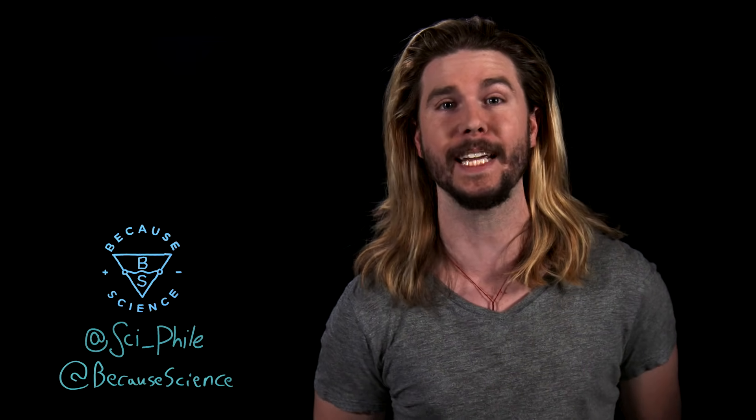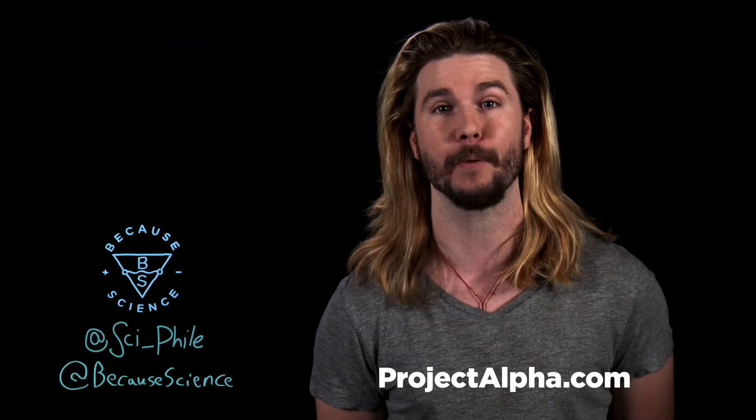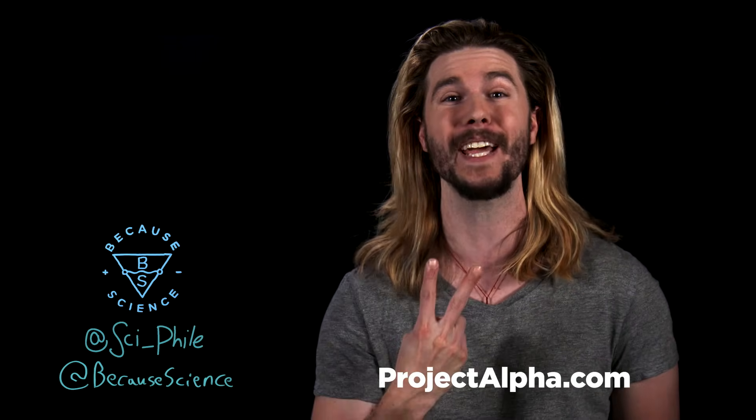Thanks so much for watching, and thanks to MatterBeam for their help on this episode. If you like this video, like it on Facebook, and if you are on YouTube, like it, subscribe, and hit that notification bell, because we do a lot of nerdy stuff on this channel. You can follow Because Science and me at these handles here, and if you go to projectalpha.com and sign up for a free trial, you can get this show two days earlier than everyone else, and you can check out my new debate show called Natural Selection. Thanks.